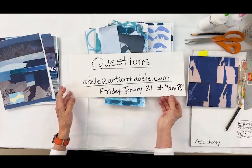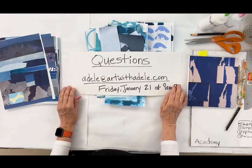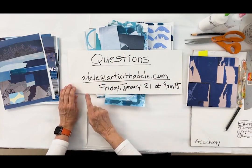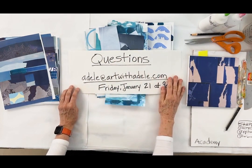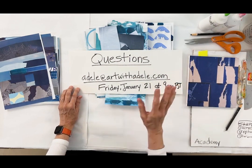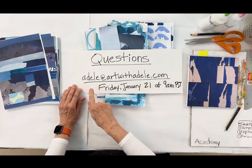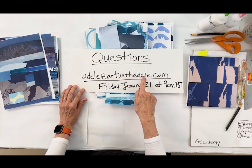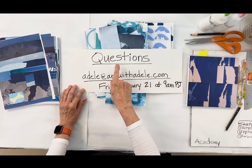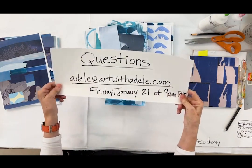The second thing I wanted to let you know is I'm going to answer live questions on Friday — first time I've ever done it, so I'm excited. I know tons of people have questions, so write them in to me at Adele at artwithadele.com. Send me your questions!